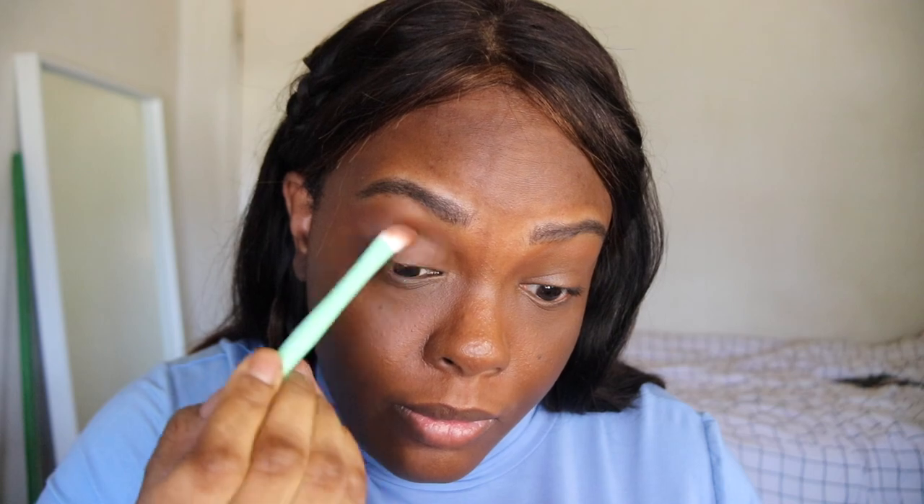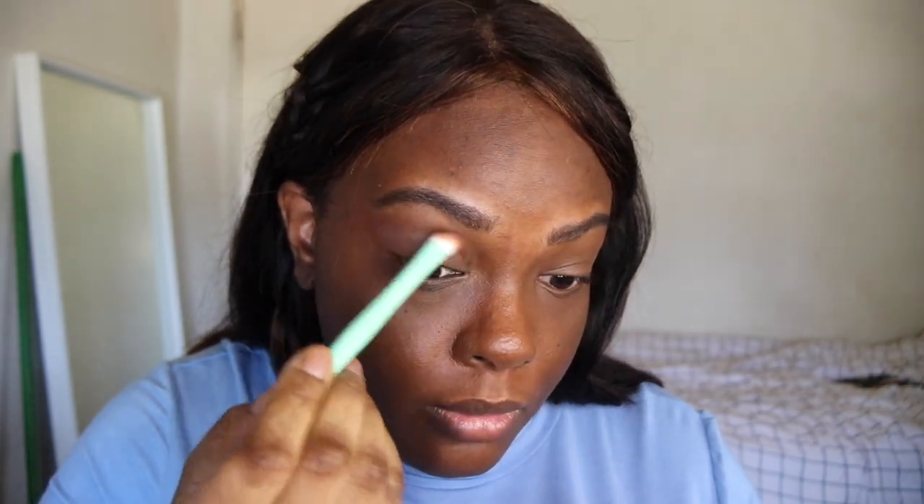For this look I went with an icy blue look to match my shirt. I'm taking a brown shade from Innisfree and blending that all over my lid. I also blended that onto my lower lash line in the outer corner. Now I'm taking a blue shade from the Canmake Perfect Solid Eye Palette and putting that all over my lid.